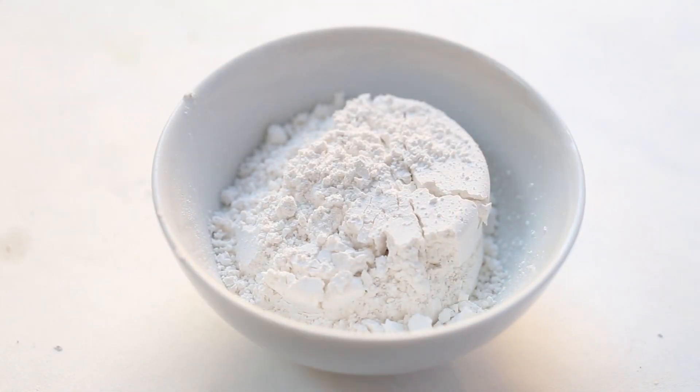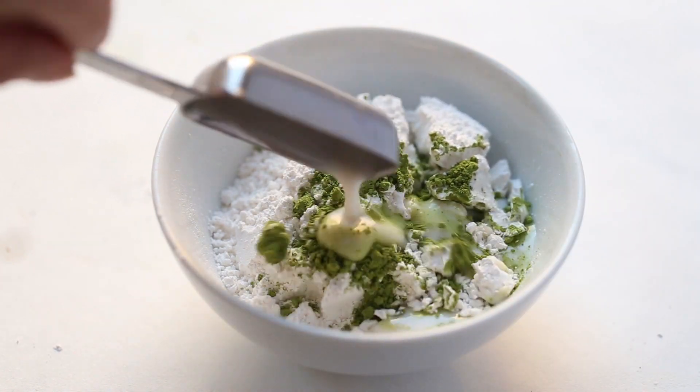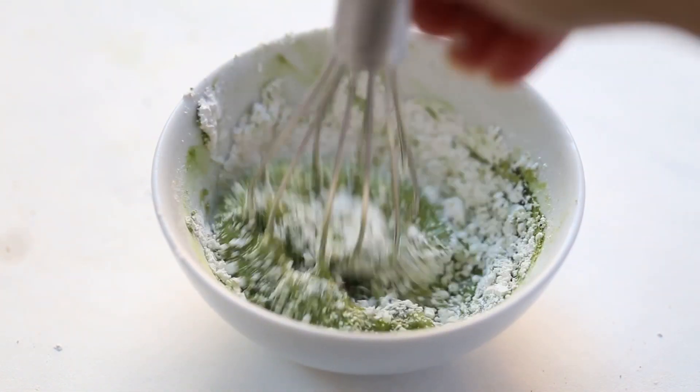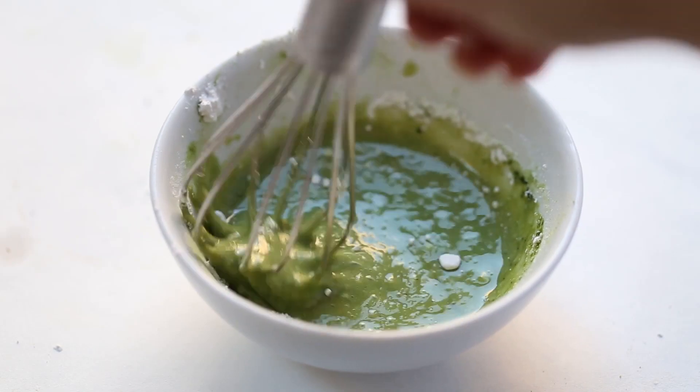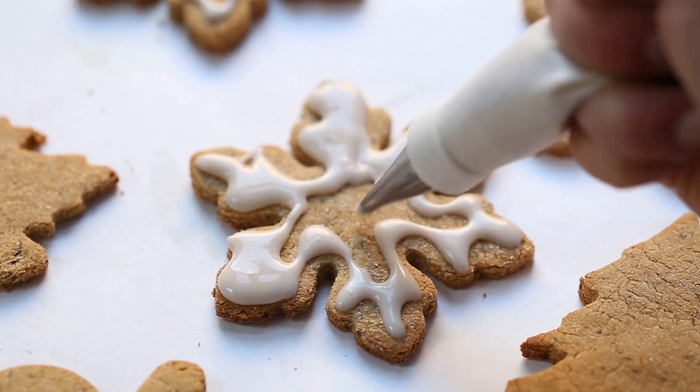For the icing, we are going to add organic powdered sugar as well as some matcha powder and some almond milk into a small bowl, and you just whisk this all together. Once you have a smooth consistency like this, you can add it into a piping bag.